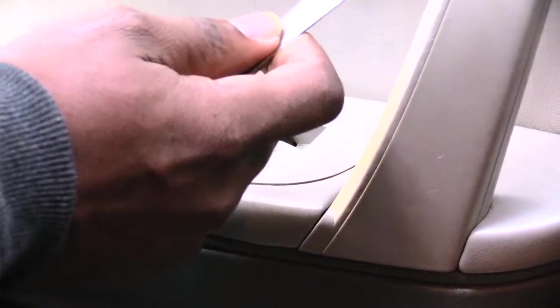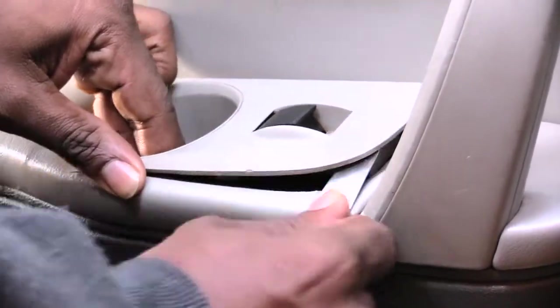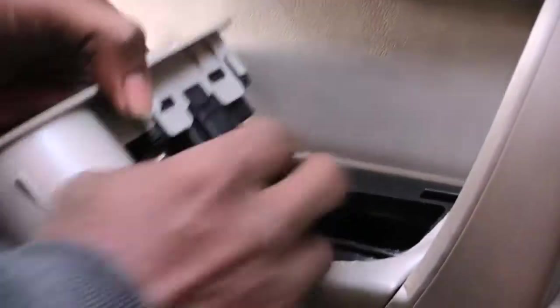All you have to do is come in here, take a butter knife or a flathead screwdriver and kind of go around the seam like that, pop it up, and once you do that you wiggle it and it'll come out just like that.